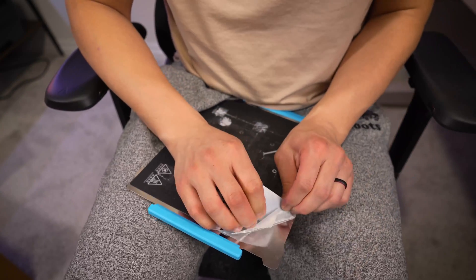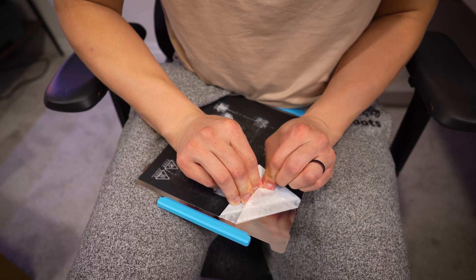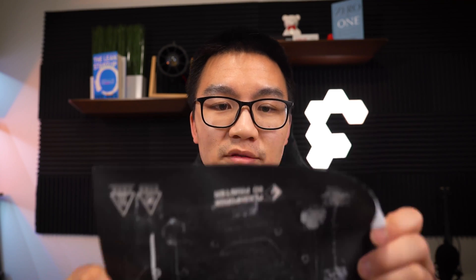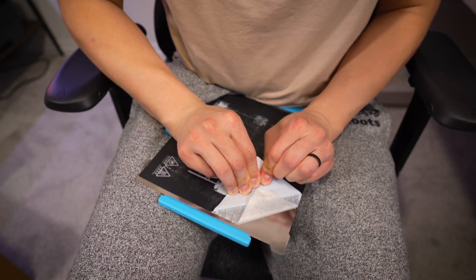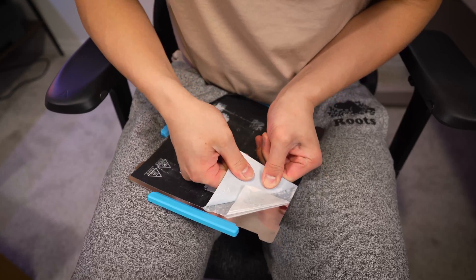The first step is to peel the Bilt-Tac from one corner. The Bilt-Tac actually comes in two different layers: the adhesive layer as well as the Bilt-Tac layer itself. I just grabbed the Bilt-Tac and ripped it off as quick as possible, and it's actually relatively easy to pull off that Bilt-Tac plate.